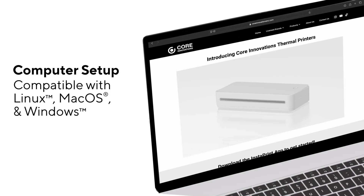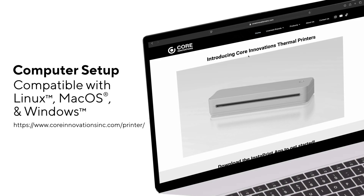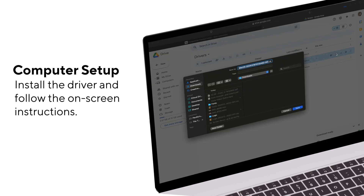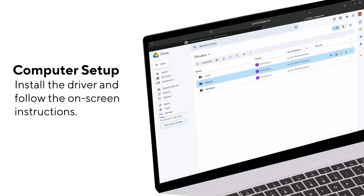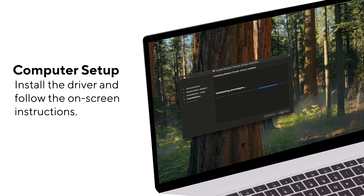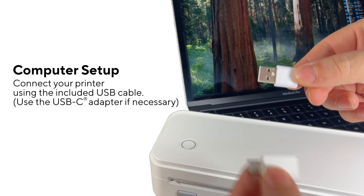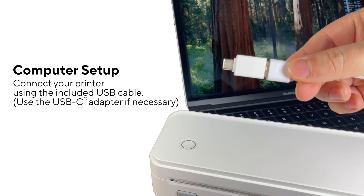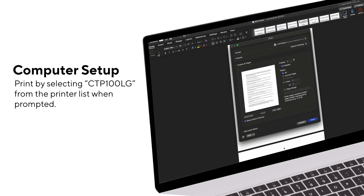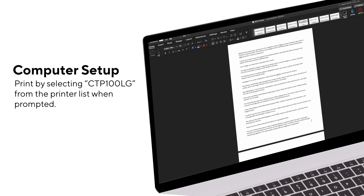From a computer device, download the driver at coreinnovationsinc.com/printer. Install the downloaded driver and then follow the on-screen instructions for your device. This may vary depending on your operating system. Connect your printer using the USB cable. Use the USB-C adapter if necessary. When you're ready to print, select CTP100LG from the printer list when prompted. And now you're ready to go.